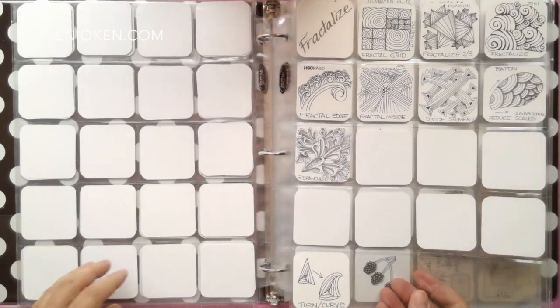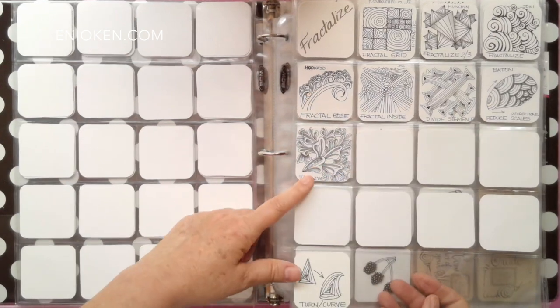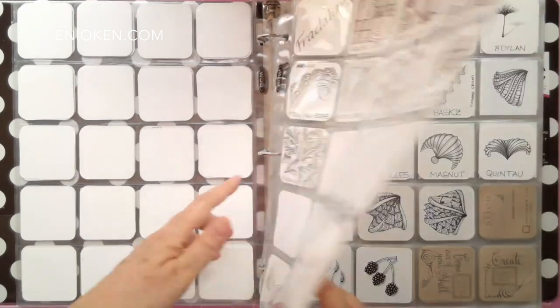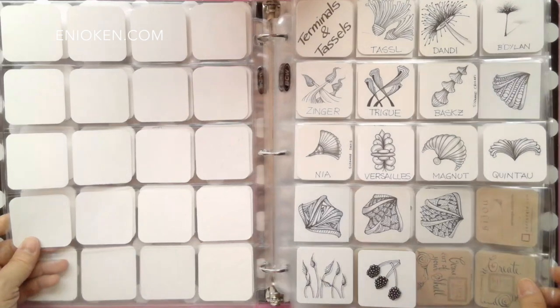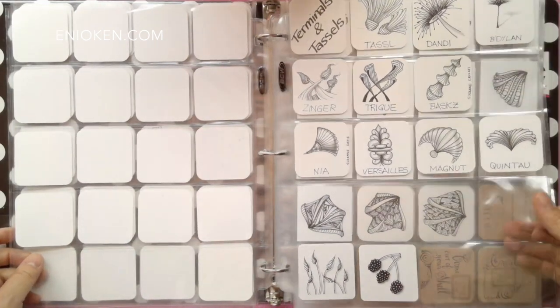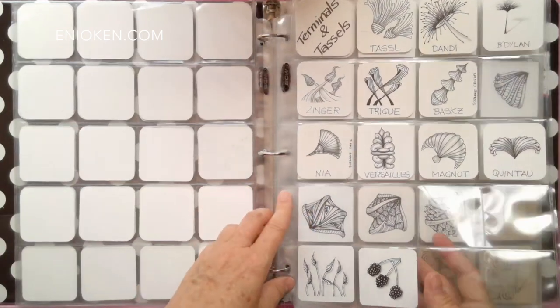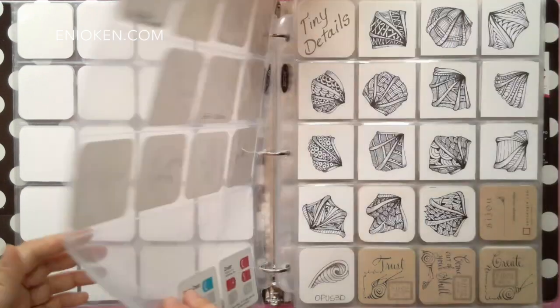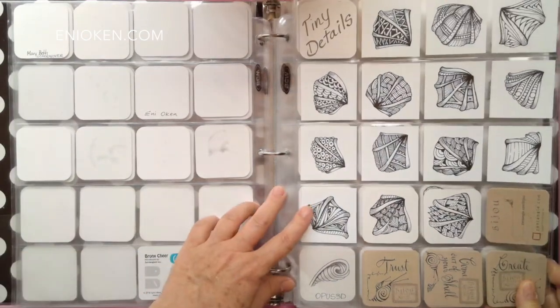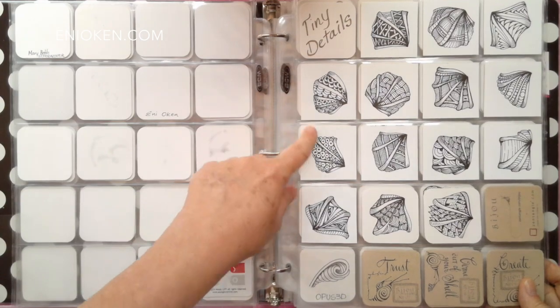Here on the first page you can see my reminders of the rules for fractalizing, which is based on my lesson of the same name: fractalizing tangles. On the next page you see some of the tangles that can be used as terminals for tassels, which is a project I'm working on for a future lesson. On this page you can see samplers using tiny details, which is based on another lesson called tiny details.